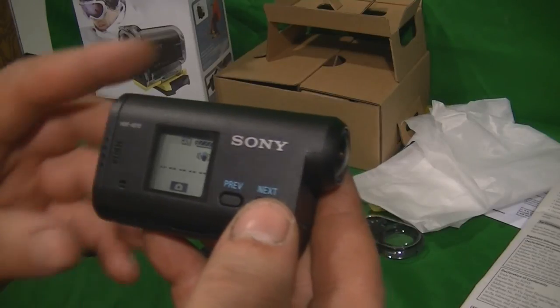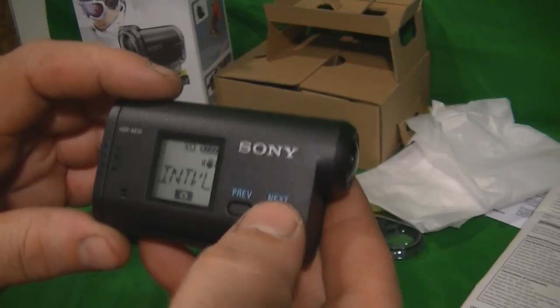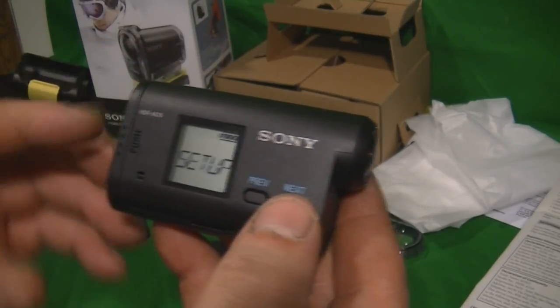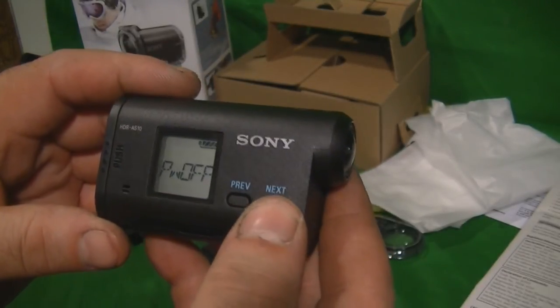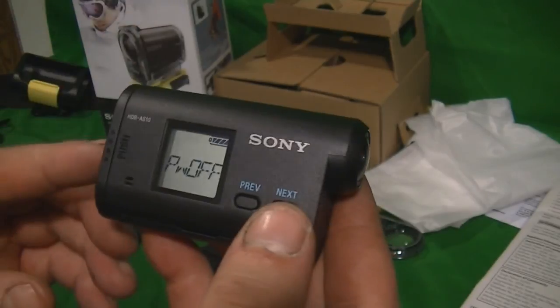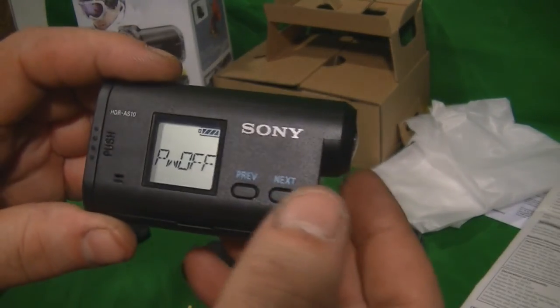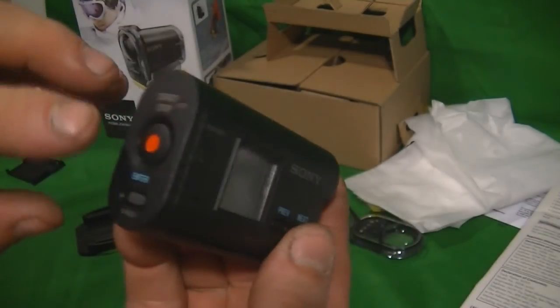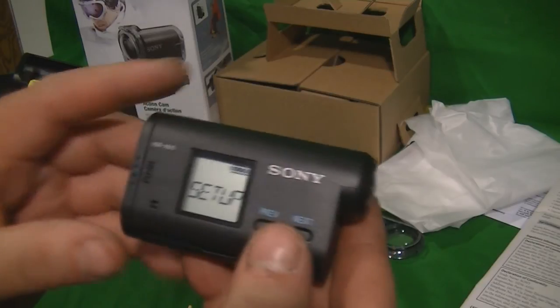You use the enter key to determine what you want to do. You have your setup, and then play and power off. Play would be for HDMI output. Power off is — as far as I've found — the only way to shut it off: go to power off and hit enter and it powers down.